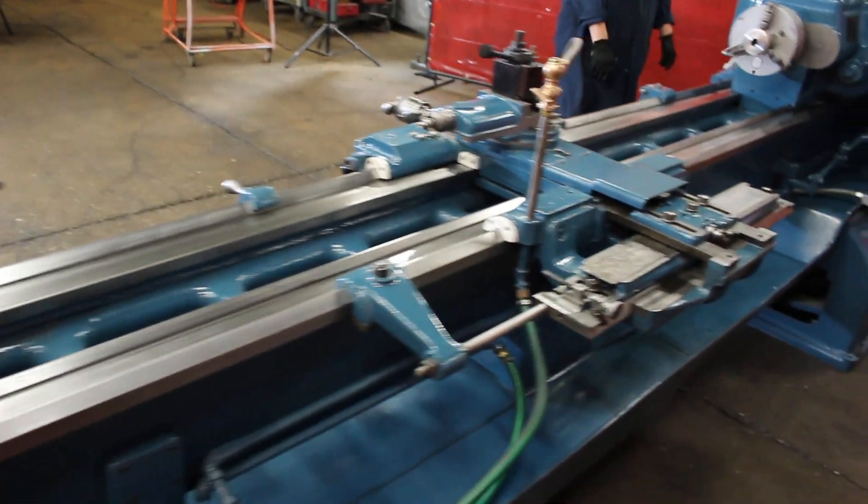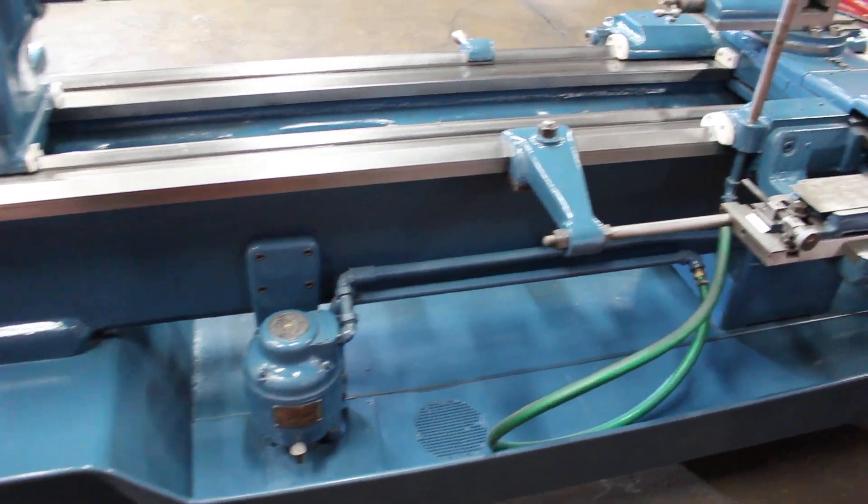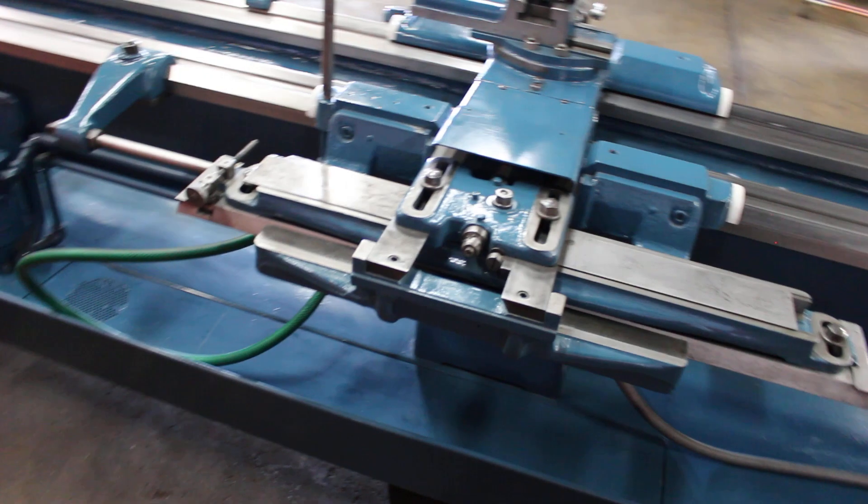Full-length taper attachment. It has the coolant system built in — it's a Bomba-style pump with the new hose, spigot, and nozzle. Full-length taper with the bed clamp.